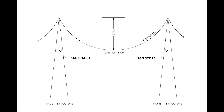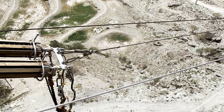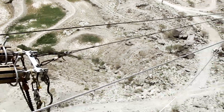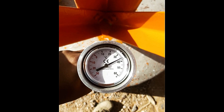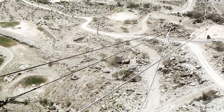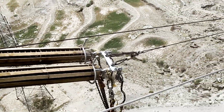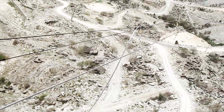The span which is nearer to the equivalent span shall be identified as the sag span to measure the sag. Atmospheric temperature reading is noted from the thermometer kept in shade. The sag is checked with respect to the noted atmospheric temperature from the approved sag chart. Sag boards are properly installed before taking the final sag.